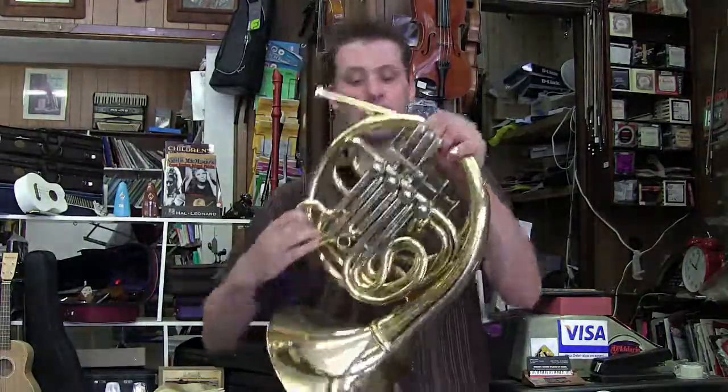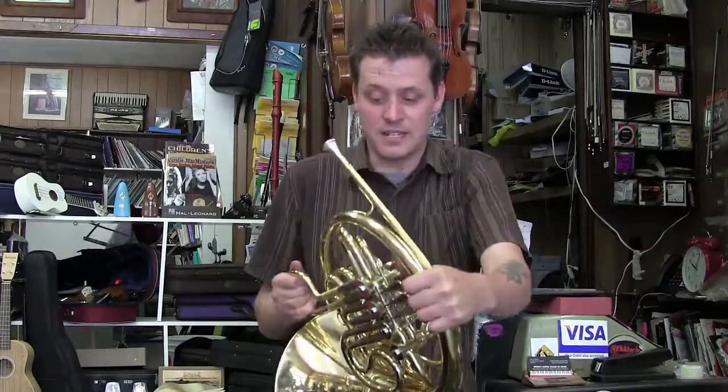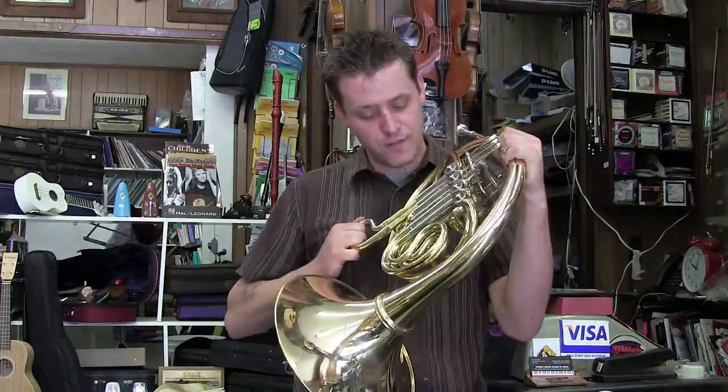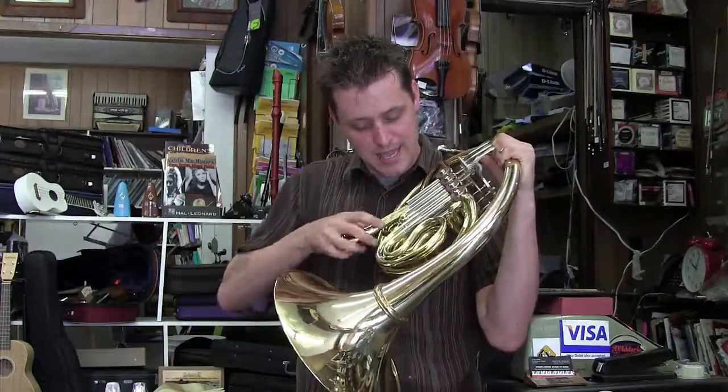The valve response is really good. The compression — you check compression, it should be nice and tight. You hear the pop? That means it's got very good compression for the valve, so that means when I play, I get more response.